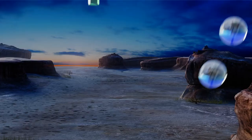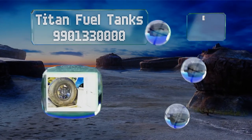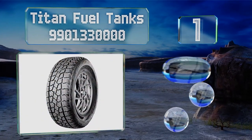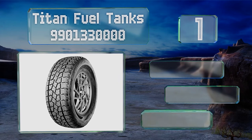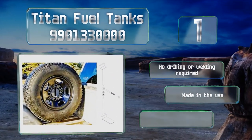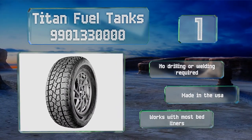Taking the top spot on our list, the Titan Fuel Tanks is designed to keep spares standing upright against the side of your truck, where they're likely to cause the least inconvenience. Installing it is easy and should require only a knife, a tape measure, and a crescent wrench. No drilling or welding is required, and it is made in the USA. It works with most bed liners.